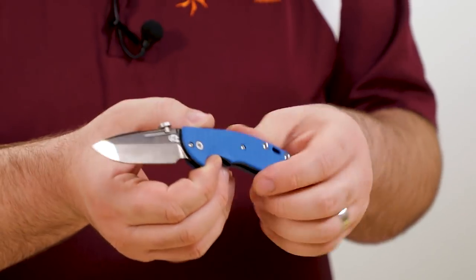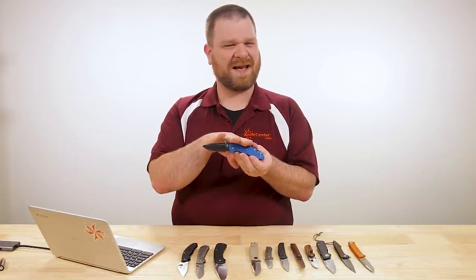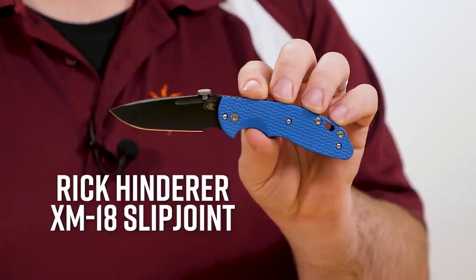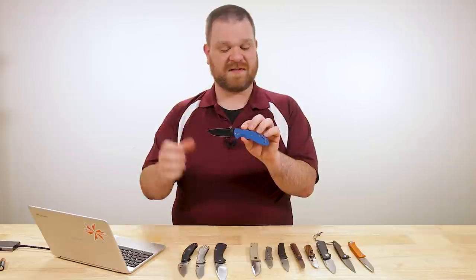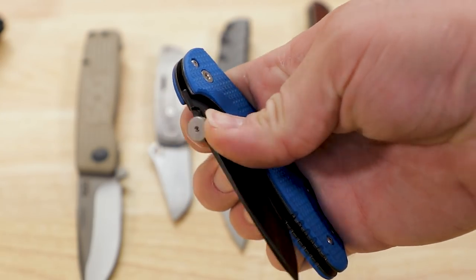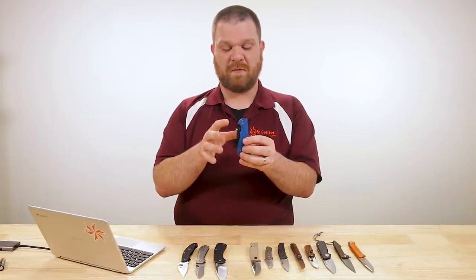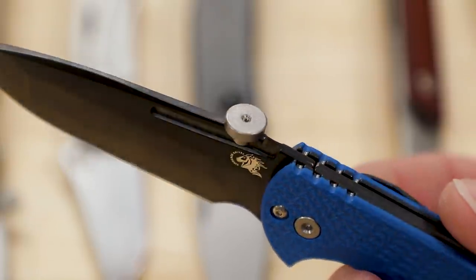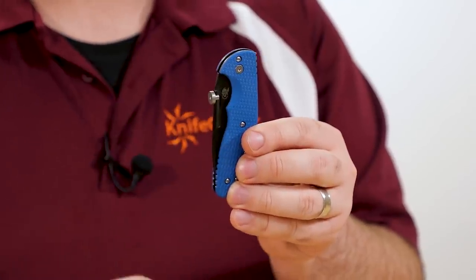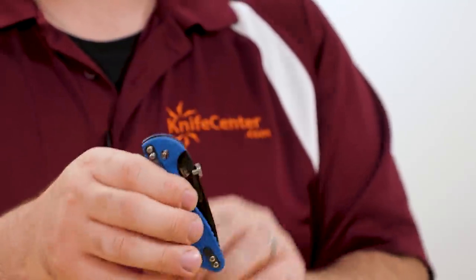Next up I've got something from Rick Hinderer. So you've got the big production companies doing basic and fancier versions, and some of the more custom-quality production houses like Hinderer do nice stuff like this XM-18 slip joint. Of course it's based on his XM-18 flipper with a similar vibe, but it is housed in a nice slip joint shape. No half stop on this particular one — just a strong single-action back spring. These start at $275 and are made in America. What really sets these apart is the thumb disc here, which is mounted from the top but is repositionable or even completely removable.